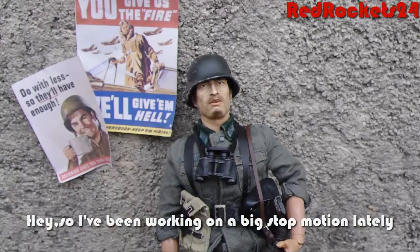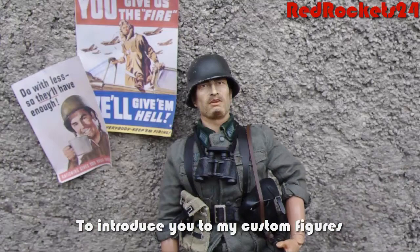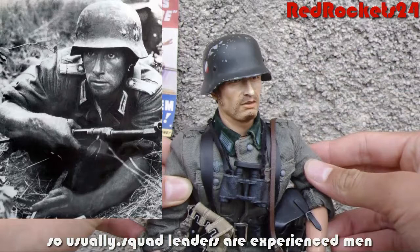Hey, so I've been working on a big stop-motion lately, that's why I haven't been posting any videos. I was thinking that while I was doing the stop-motion I would start a new series to introduce you to my custom figures. So today I'll be reviewing this squad leader.